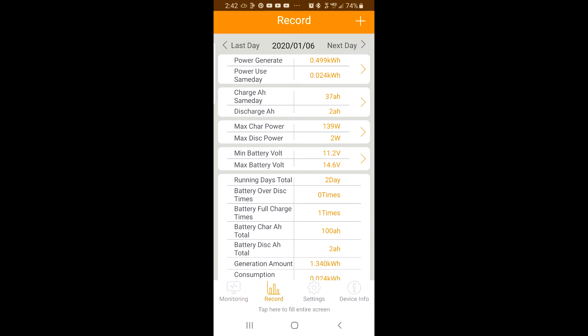You can use the record function — the data logger — to monitor the charge, the discharge, and many other parameters. In this screenshot dated the 17th of January, you can see that my system has been running for 13 days and has charged my batteries to full charge 17 times.